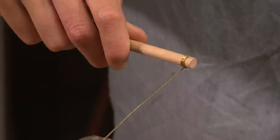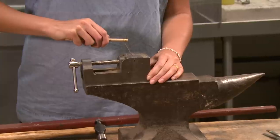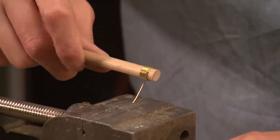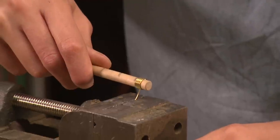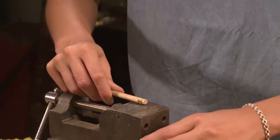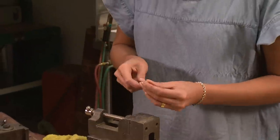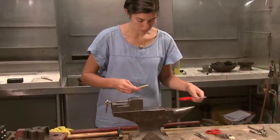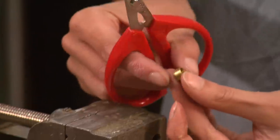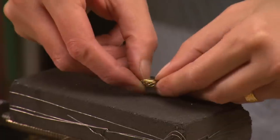With uniform pressure, the wire is carefully coiled around the dowel. Any size dowel can be used to make chain lengths and will depend on the style and size of the chain you want. Once the coil is made, the wire is snipped and released from the dowel. Cutting through the coil along a straight line produces multiple rings of the same diameter.